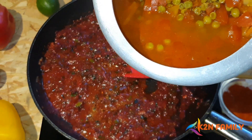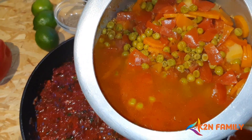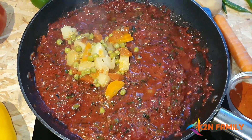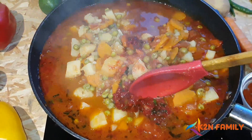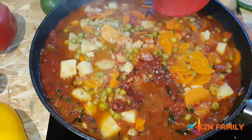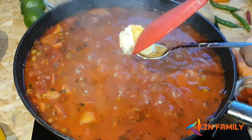Our vegetables are also ready. We are going to add these vegetables now into the Pav Bhaji masala sauce that we have made. Mix all the vegetables with the sauce — the vegetables are very soft. Let's cook this for another 5 minutes and add a little bit more butter.